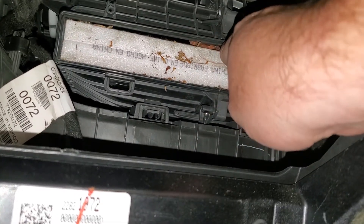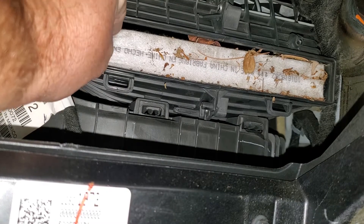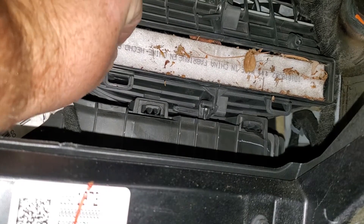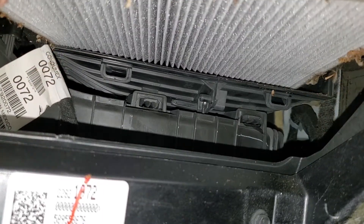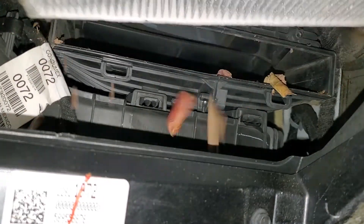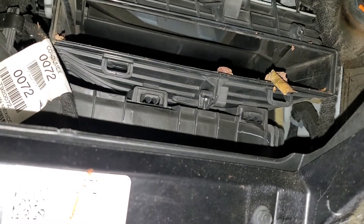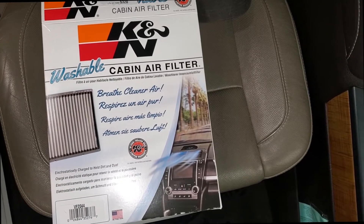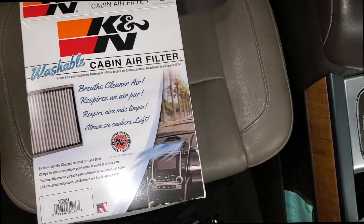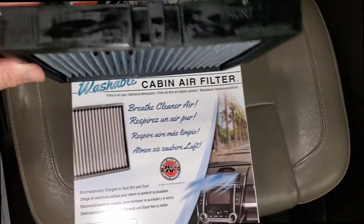I'm going to go ahead and pull it out. There will probably be a bunch of leaves and whatnot on it, just because that's the nature of the beast. I've got this K&N cabin air filter — I've already taken it out. It does tell you which end is the front.